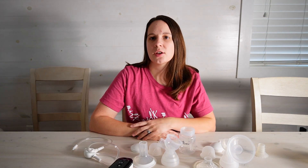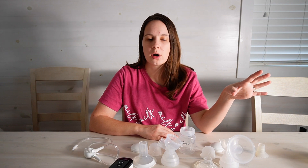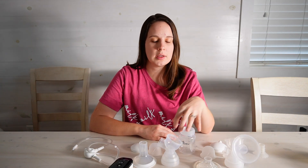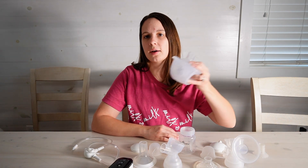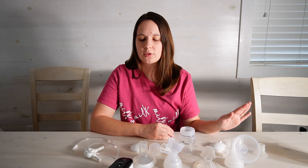Hey everyone! Today I am going to be showing you how to assemble all of your different Baby Buddha parts. I have the one-piece flange here, the easy fit, and then lastly we have the cups. They're all pretty similar but just wanted to run through this really quick for y'all.